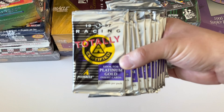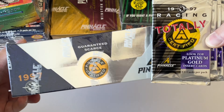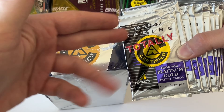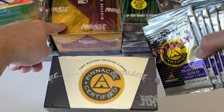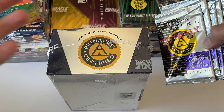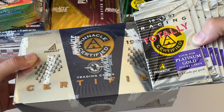Moving on to the Pinnacle stuff. In one of the lots I bought a few years ago, there were some individual packs of 97 Pinnacle Totally Certified. I thought they came from the Pinnacle Certified box I have here, but I don't think they did — I don't believe it's the same exact product, because one says 'Totally' and the other doesn't. I never opened a box of 97 Pinnacle Certified back in the day because I think it was really expensive — like $70 or $80.